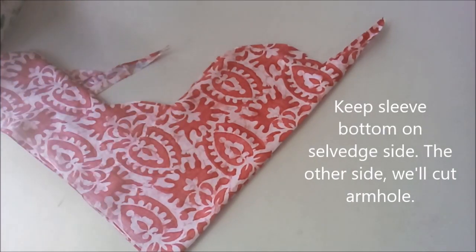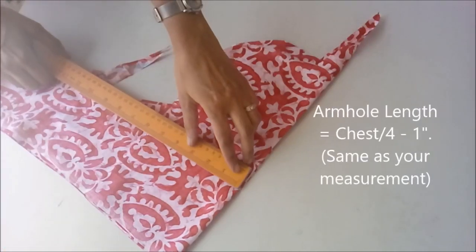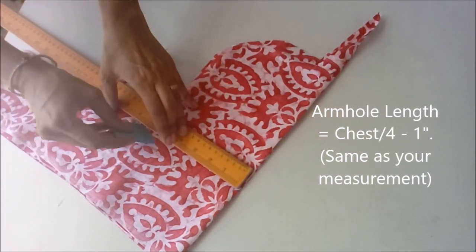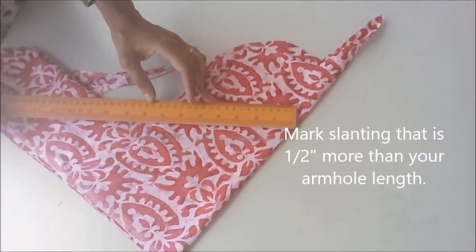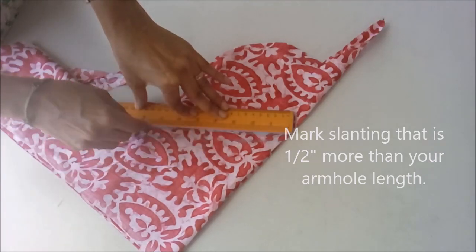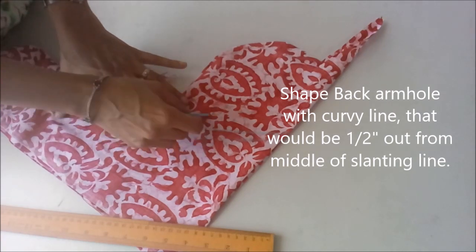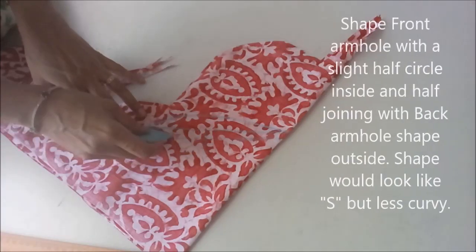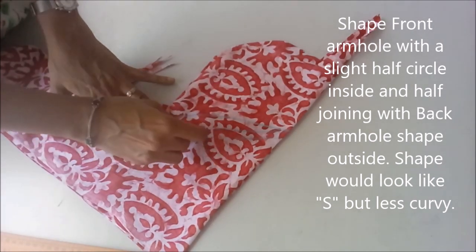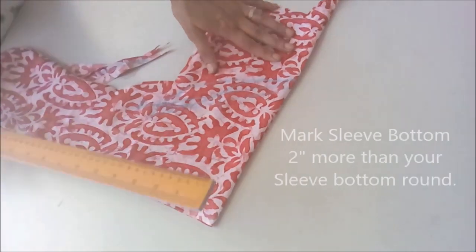We will keep the sleeve bottom on the selvedge and on the other side we will mark our armhole length the same as we generally take. Suppose it is 7 inch armhole length, then we will go a little slanting to make it half inch more, that is 7 and a half inch. Then we shape the back armhole with a curvy line and the front armhole slightly curvy from inside, and then join from the outside.